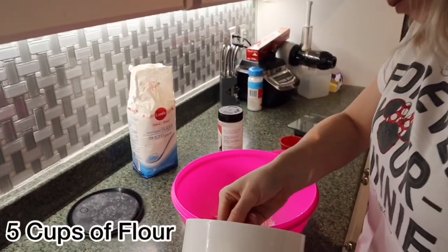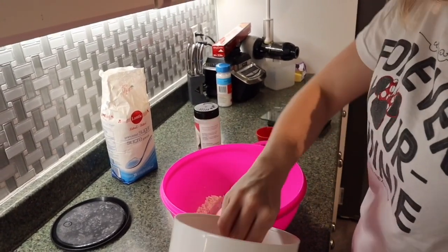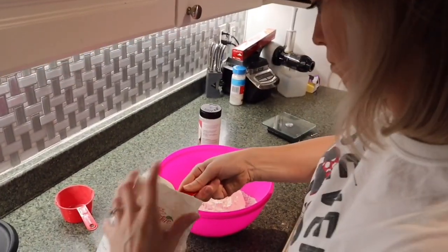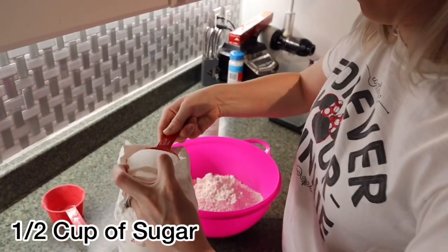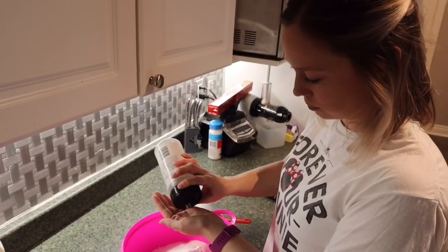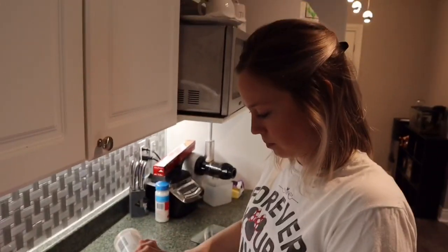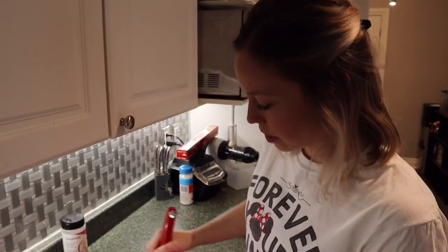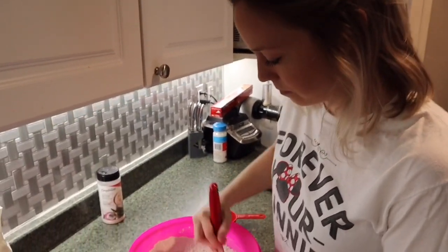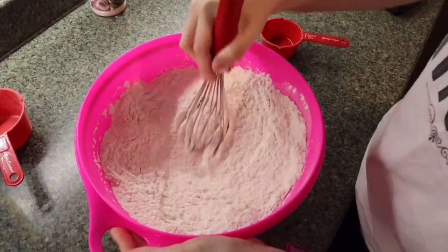Now we're going to put about five cups of all-purpose flour into a mixing bowl. To that we add half a cup of white sugar and finally one teaspoon of salt. Whisk it all together, then make a well in the middle for your wet ingredients.